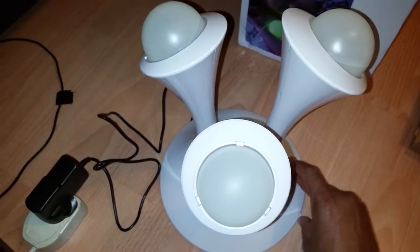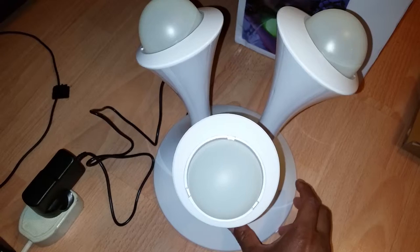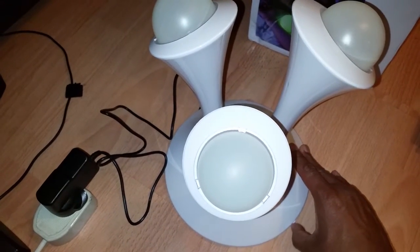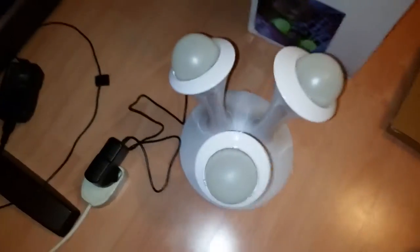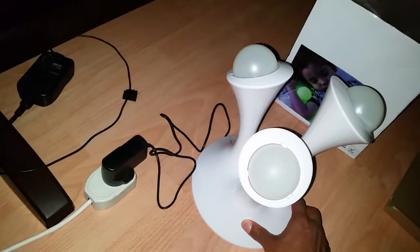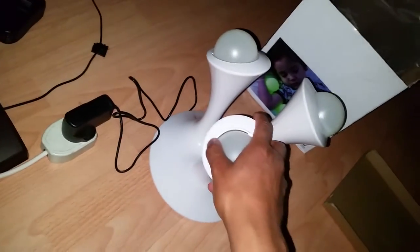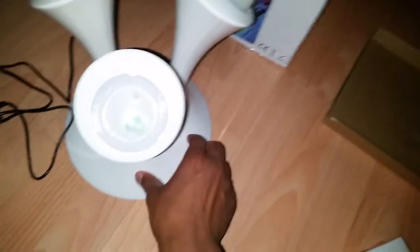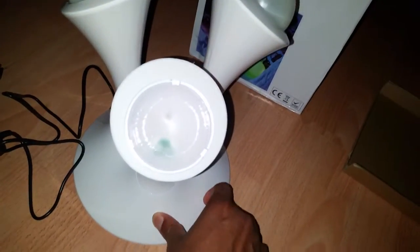As you can see, the night light is plugged in. Moving the adjuster, no light is coming in. I will turn off the light — you would expect something, but you can see there's no actual light coming through.